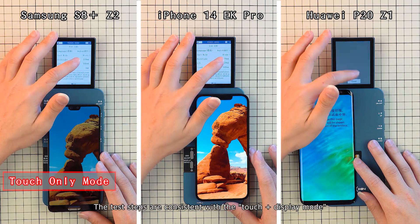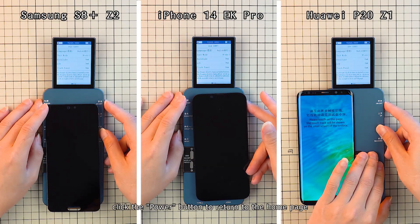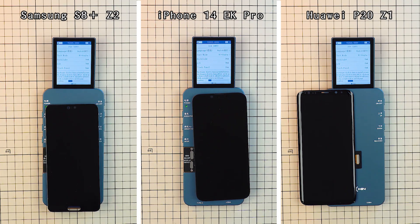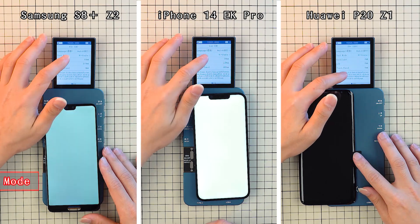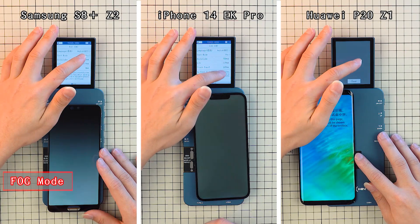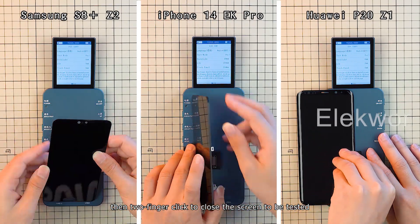The test steps are consistent with the touch plus display mode. Click the power button to return to the home page. Swipe up and down to test the screen on the display page. Then use two fingers to click to close the screen being tested.